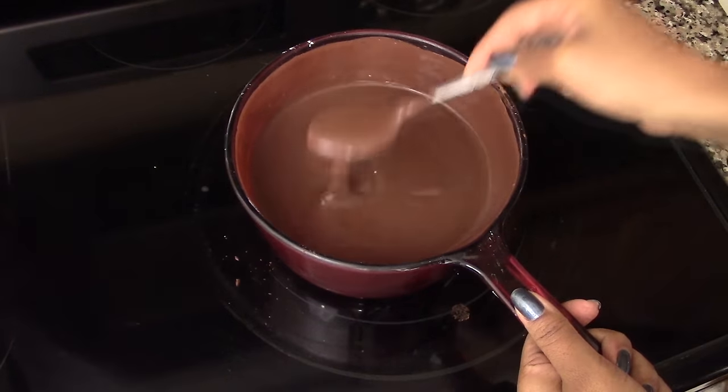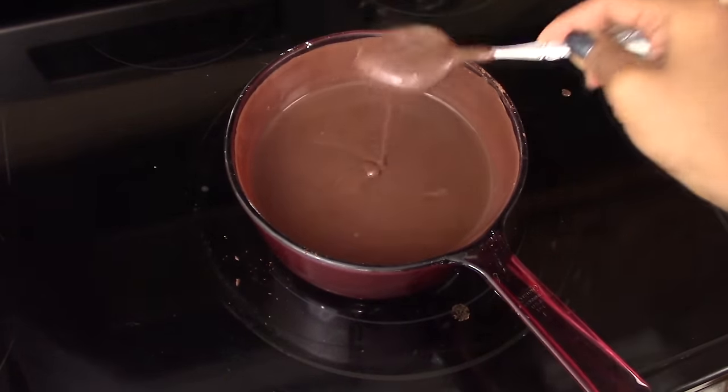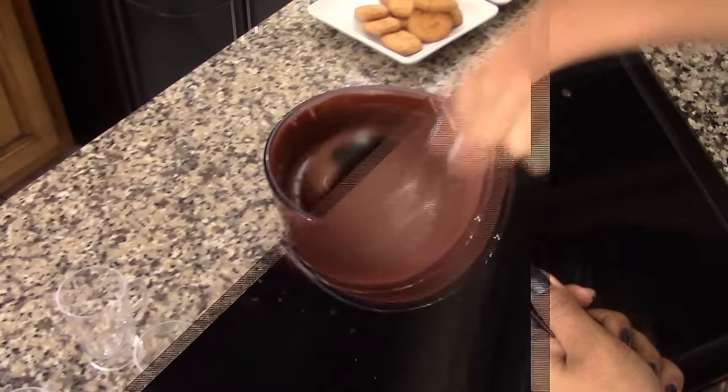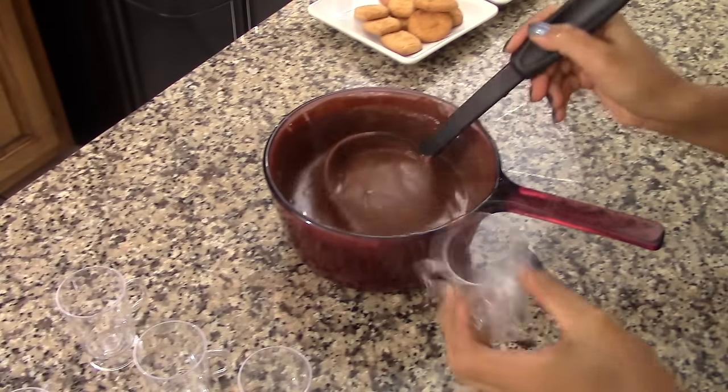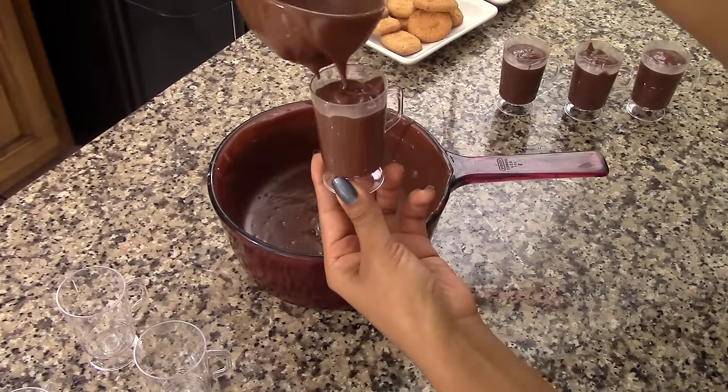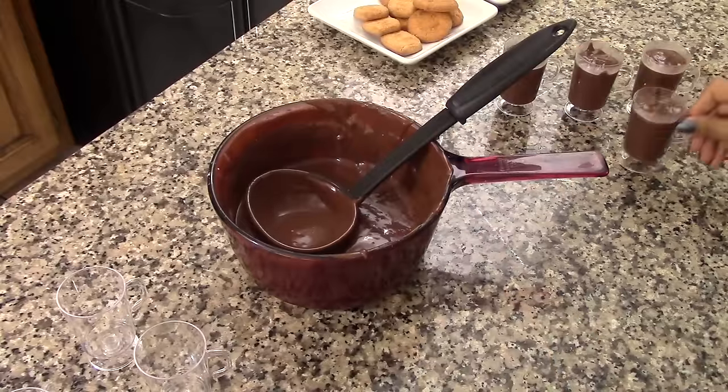After four minutes the chocolate should be completely dissolved and the pudding is rich and creamy — the pudding is ready. Remove it from the stove and now we're going to pour it into our serving cups.